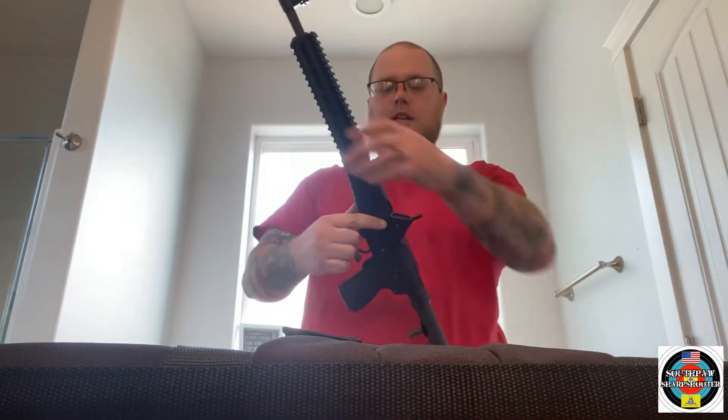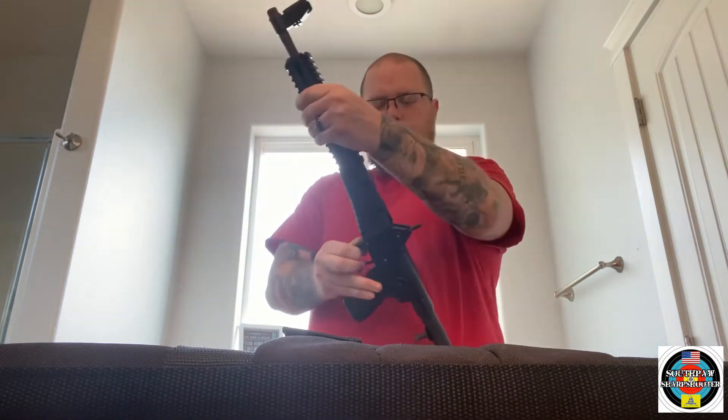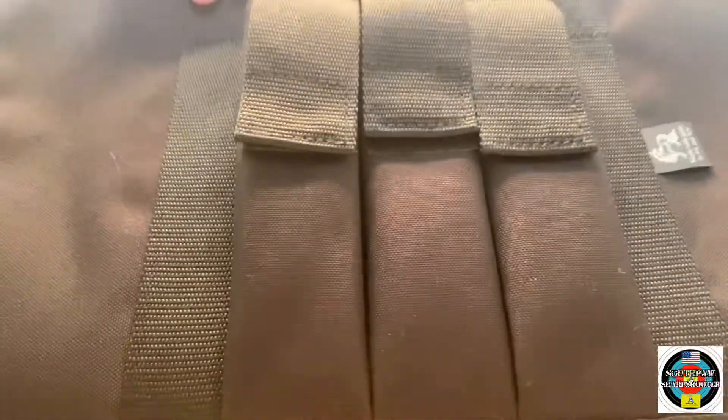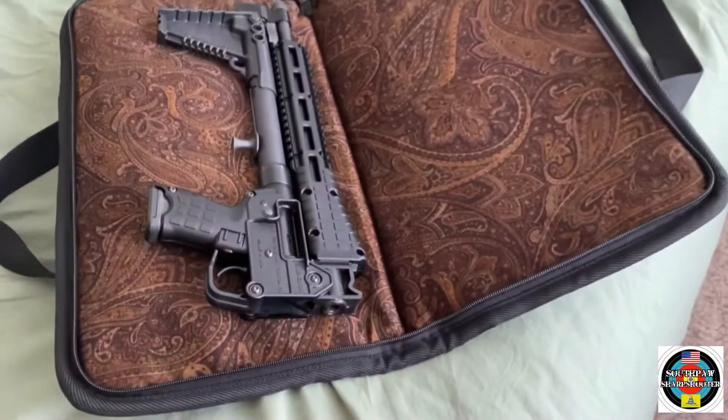As you know, this gun folds in half — make sure it's clear — and can be stored more discreetly like this, and it fits really nicely into this case. The only downside I would say about this case is that it doesn't have any hold-down straps. Other takedown cases or Sub 2000 cases have little holding straps that kind of hold the gun in place, and this one doesn't have that.